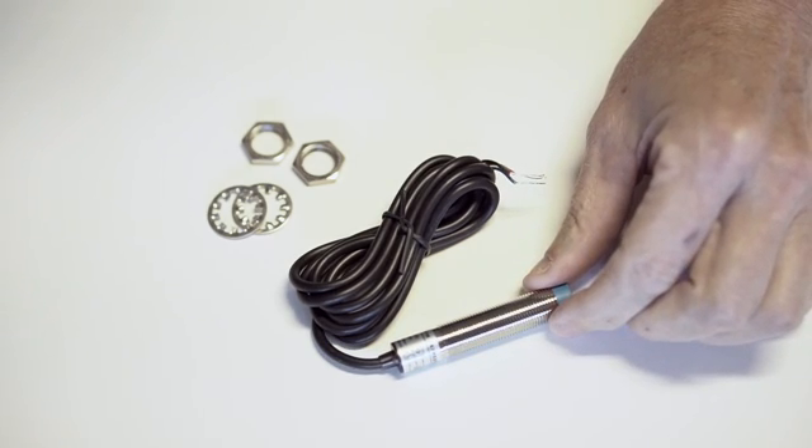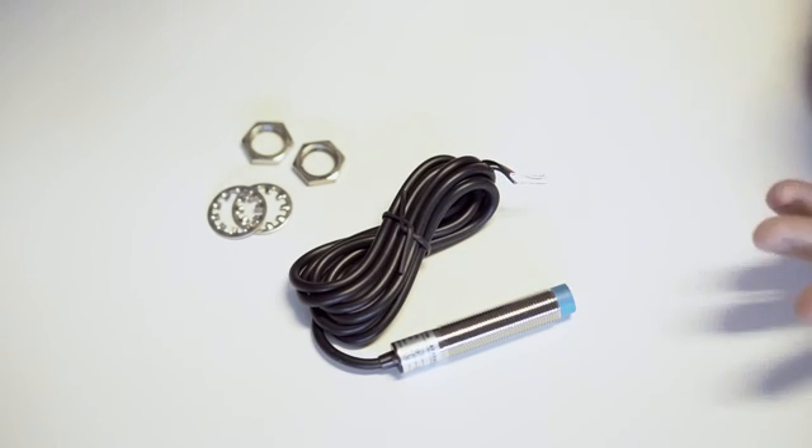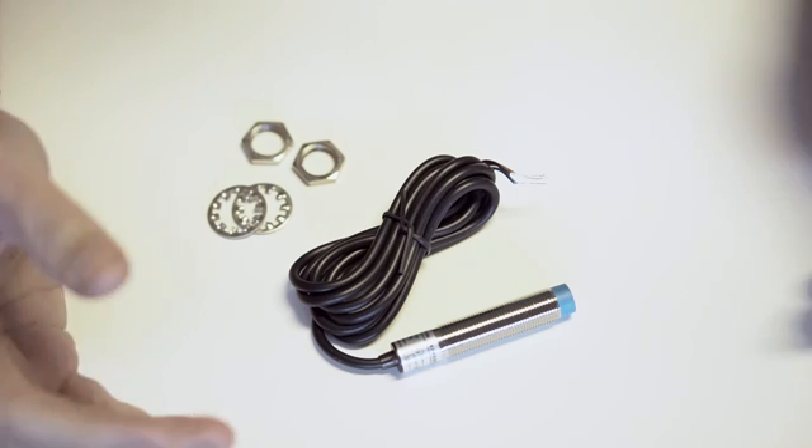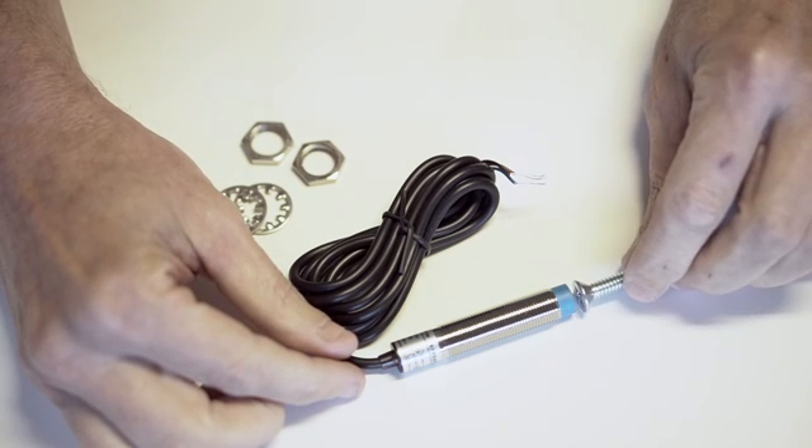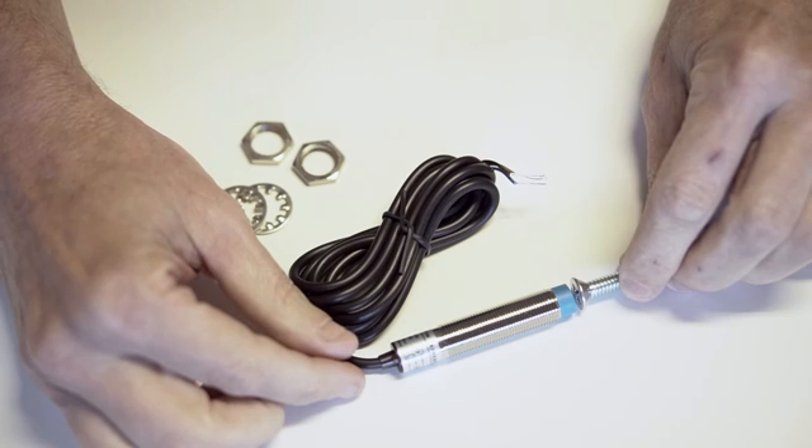This is a proximity switch. A proximity switch provides a signal to whatever it's connected to when a piece of ferrous metal comes close to the tip of this proximity switch.